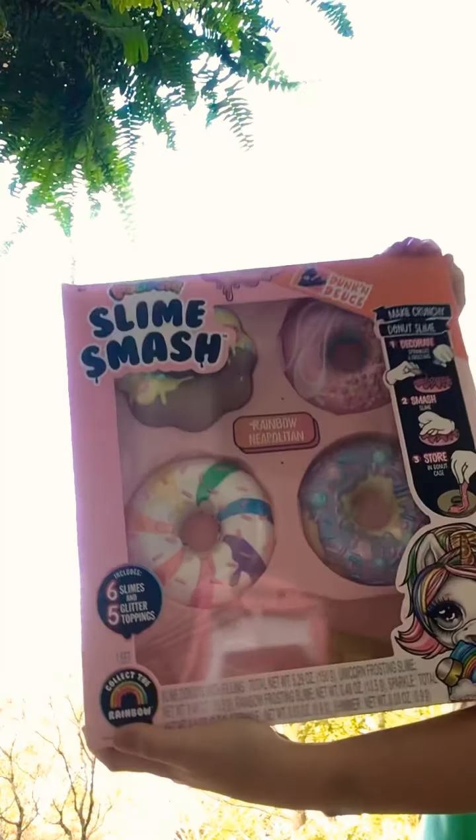Hey guys! Today I'm going to be showing my collection of Slime Smash donut slimes. I got the rainbow Neapolitan kind.